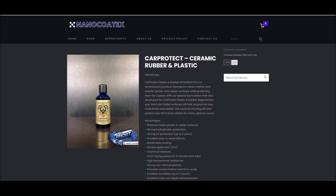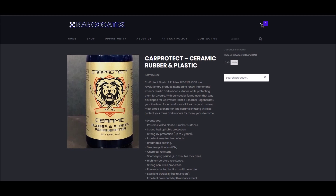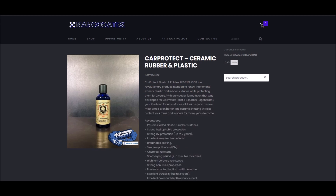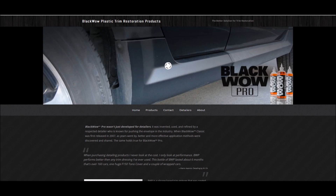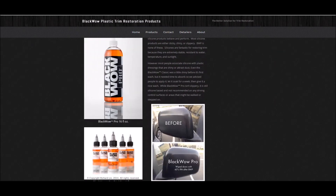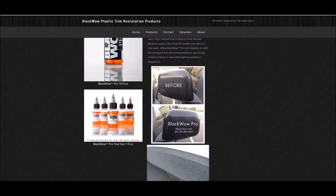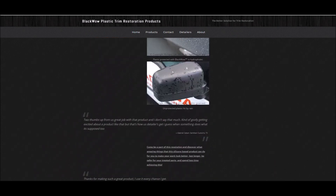NanoCoatex Car Protect Ceramic Trim Restorer is advertised to last up to two years — they're from Canada. I wanted to veer away from ceramics but one ended up in here anyway — paid full price to get it here. Its main ingredients are kerosene, SiO2, and silane. Finally, Black Wow Pro is the most expensive product in the test — it's advertised as professional use only but can still be bought as a consumer product. It contains various types of siloxanes, just like the standard Black Wow, but with some differences.